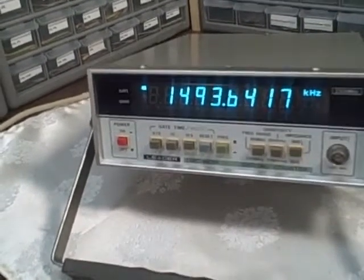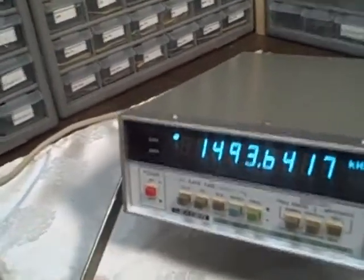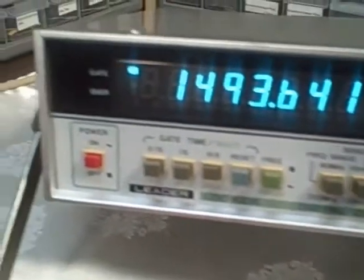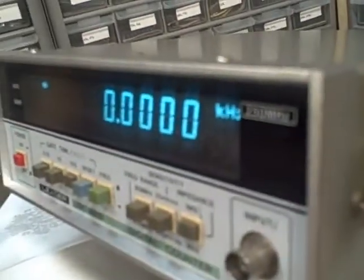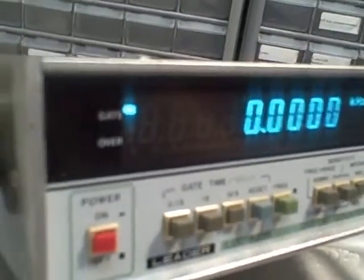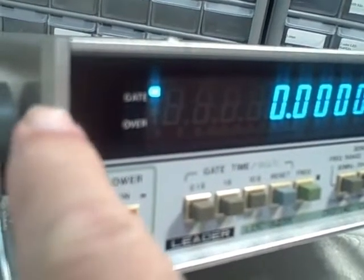This is a Leader LDC823S. I just disconnected it. I'm going to give you a quick look at the beauty of the unit. The faceplate is in gorgeous shape. I don't see a scratch on it anywhere — maybe a little tiny nick right here in the comb, but outside of that, this thing is in beautiful shape. Not a scratch on the case. Very shiny condition.